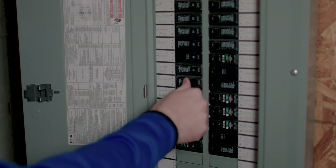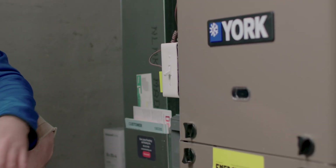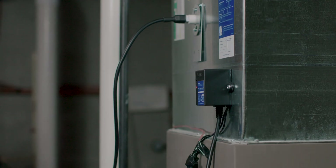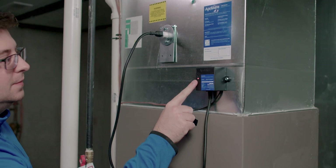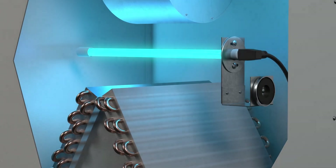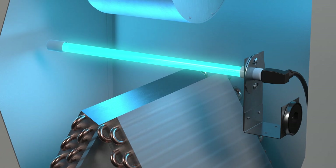Now that everything is installed, we're ready to re-energize the HVAC equipment. Go back to the breaker and flip it to ON. If you used the on-unit switch, flip that to ON as well. Once the HVAC equipment is powered back on, check the ballast LED indicator for its status. Allow 30 seconds for the unit to reach steady state and check for a solid red LED. If the ballast LED reads solid and you can see visible blue light through the viewport, the Aprilaire UVC coil cleaner is functioning properly.